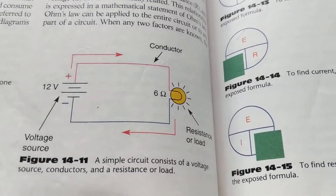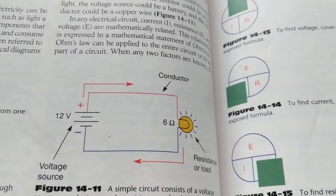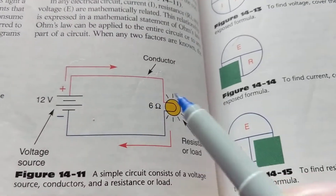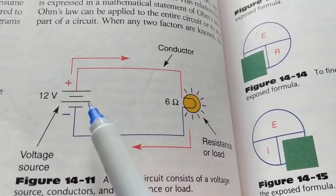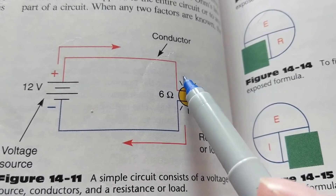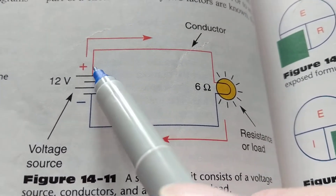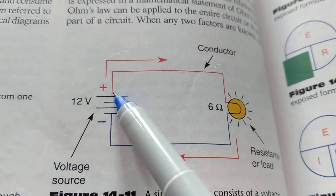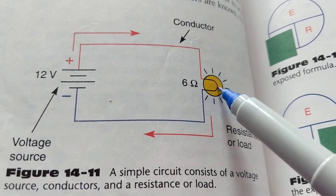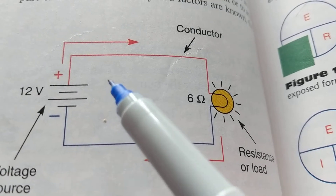Welcome. I wanted to go over series circuits, parallel circuits, opens and shorts because I received comments about those things — there's some confusion. Let's start with a basic circuit: one bulb and a power supply, an automotive battery. The positive is connected through wires; this bulb has some resistance — in this example, six ohms. Current flows from the positive through the conductor, through one side of the filament, out the other side, and back to the battery.